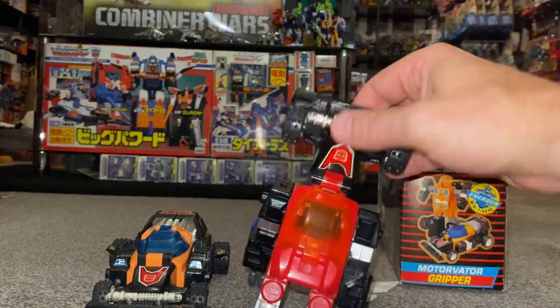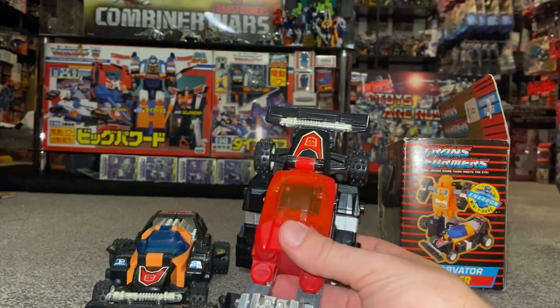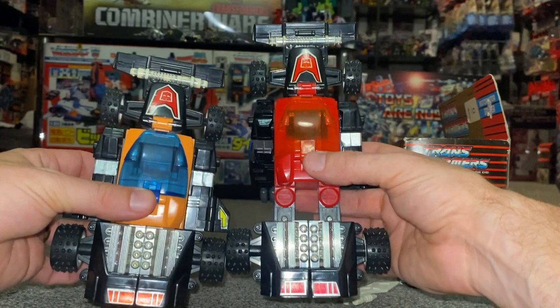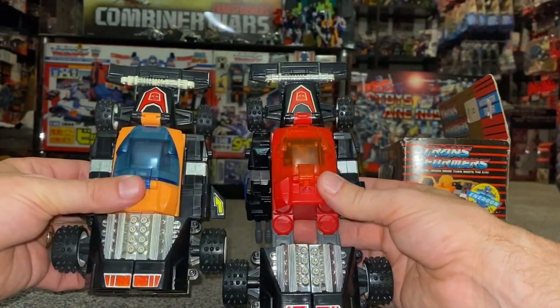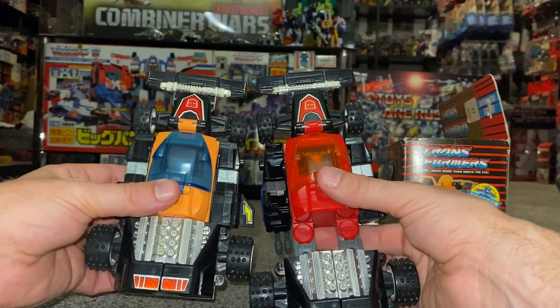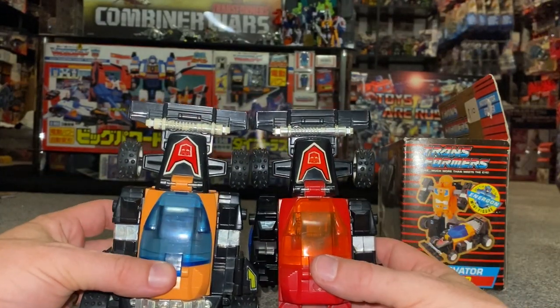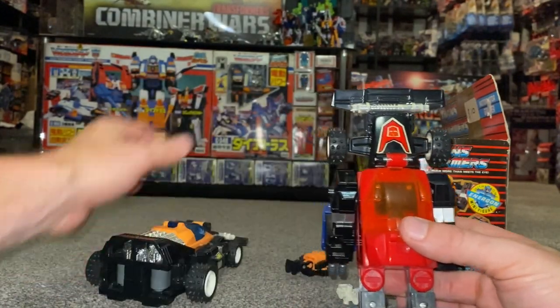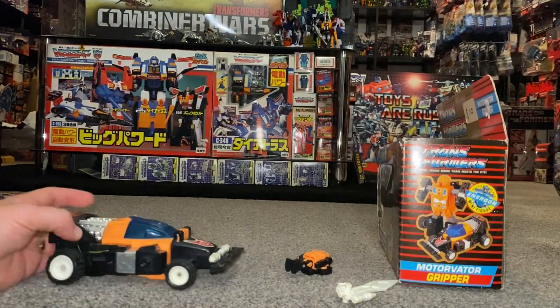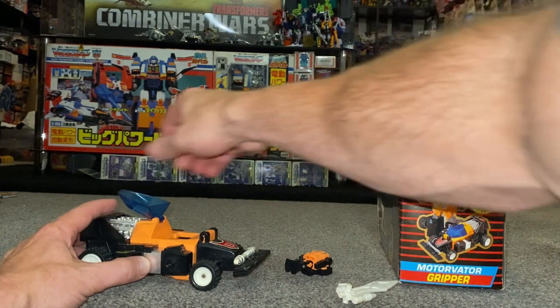I'm not going to transform the Japanese version for obvious reasons, but I will tilt it up so you can see just how much shinier the chrome is and how different it looks with the red cockpit and the translucent orange window. Again you can see the difference in how the chrome has faded on the European version.